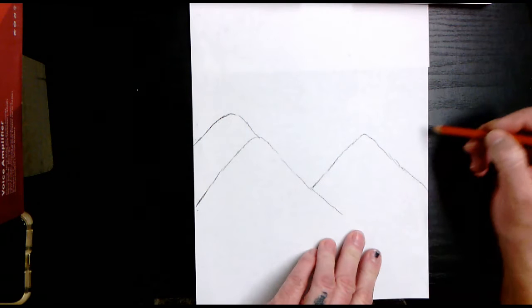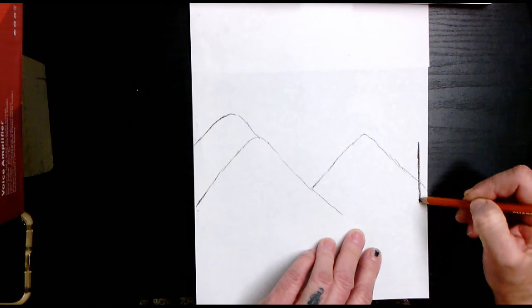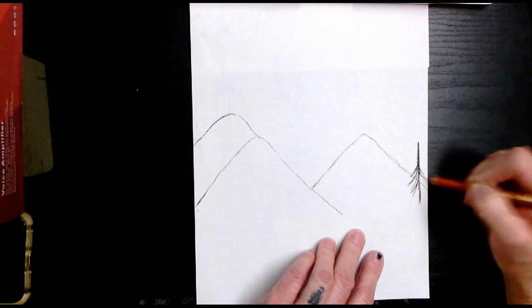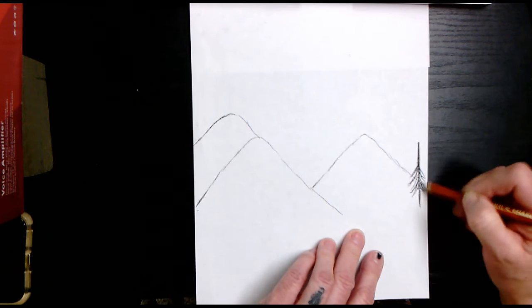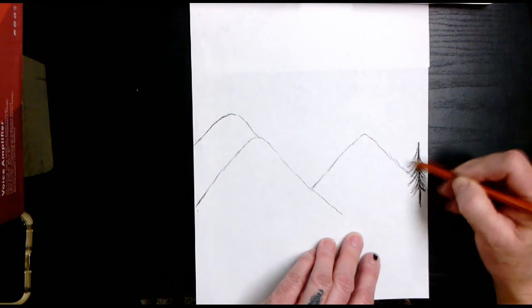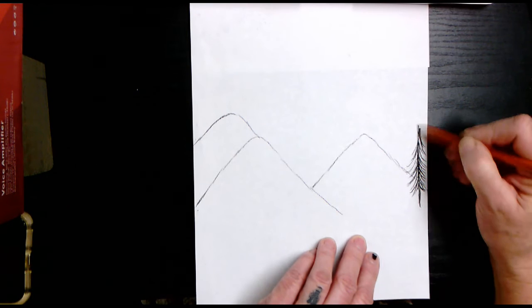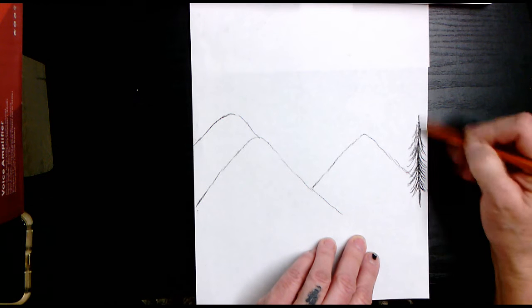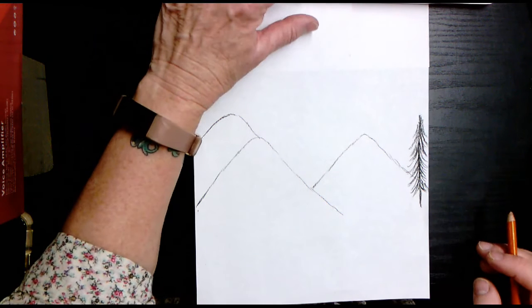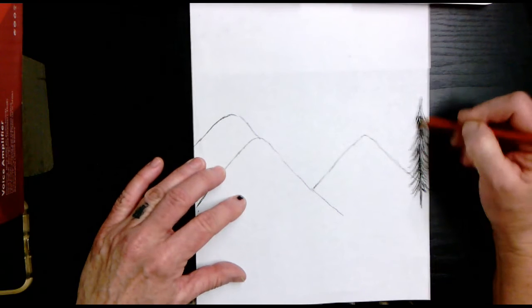On the right side of your paper, go ahead and start a trunk right here and do some feathering on each side — no pattern, just feathering the sides of this trunk. As you go up, keep feathering. Make sure it's taller than your mountain, because if you don't make it taller than your mountain it's going to look kind of funny.